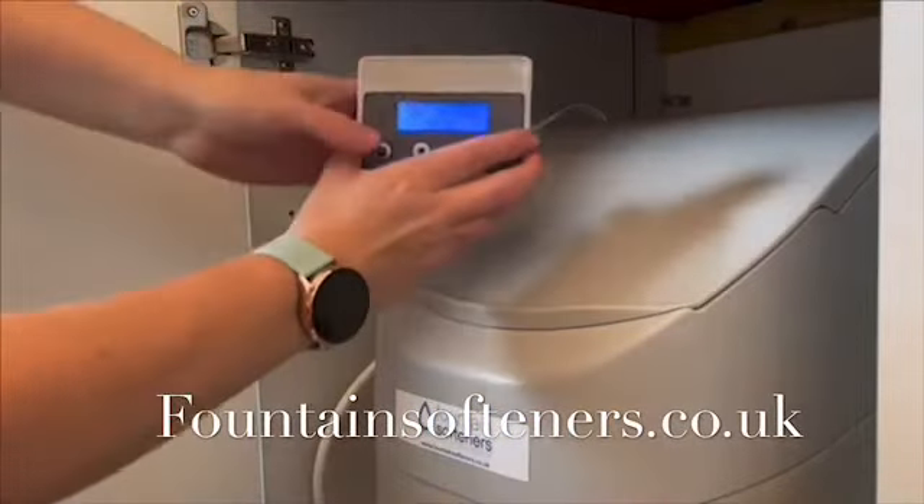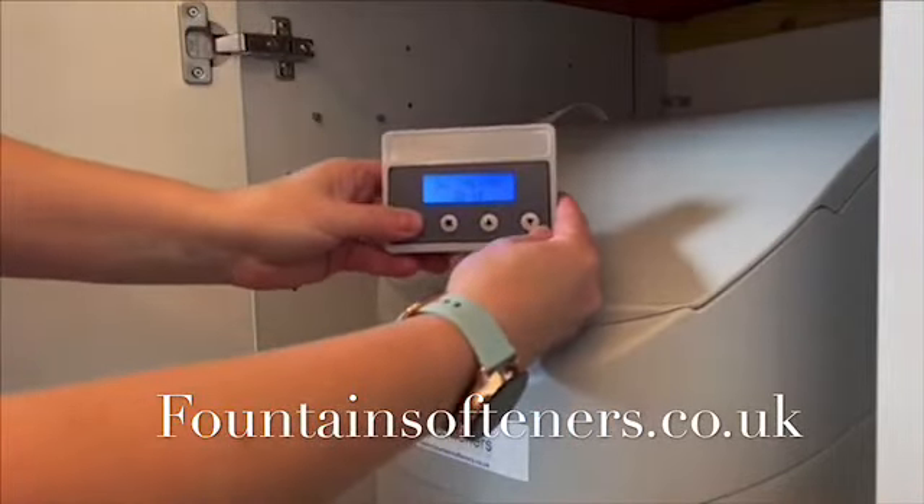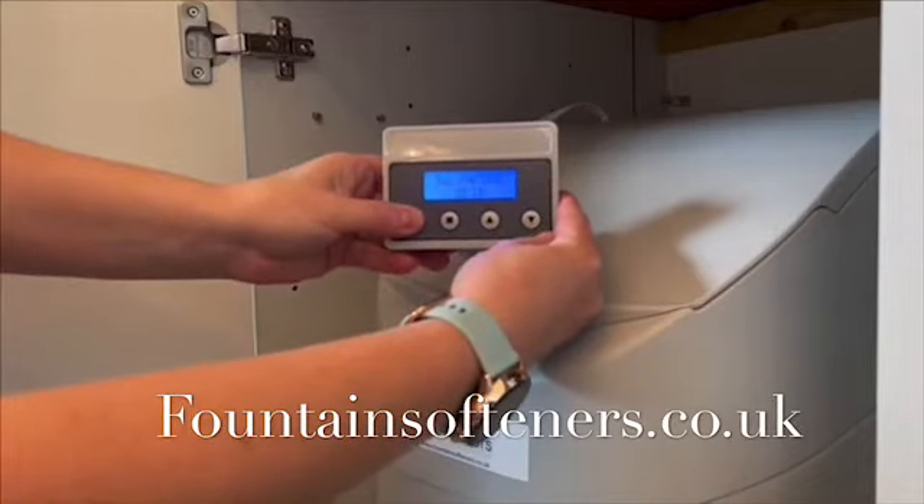Programming the Denver softener. Remove the control panel, then push and hold the menu button twice until the time of day is shown.